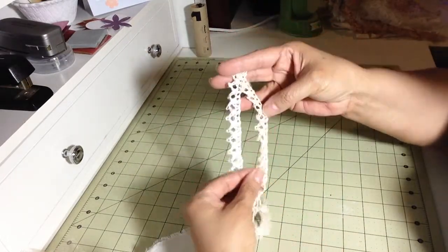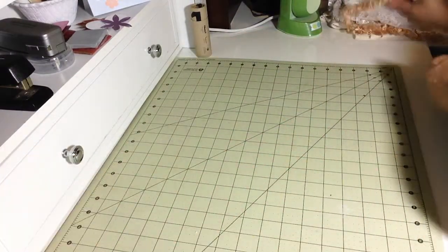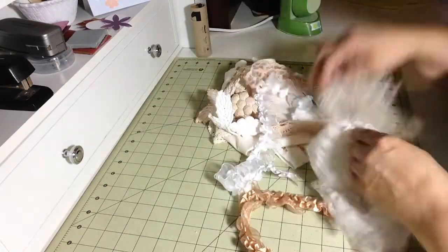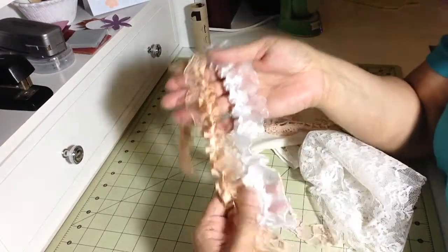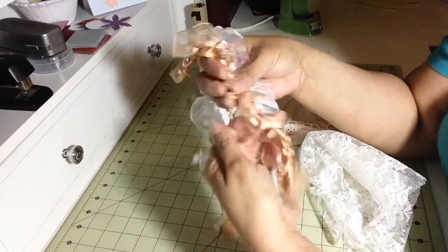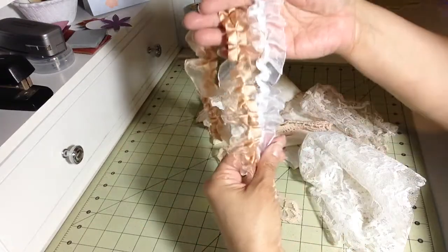Honestly, you want to hurry up and do a project with them. That was my first batch. Then my second batch — I actually liked my second batch — because look at this. I never thought that I would get this contrast. This type of material just took to the dye, and look how gorgeous.